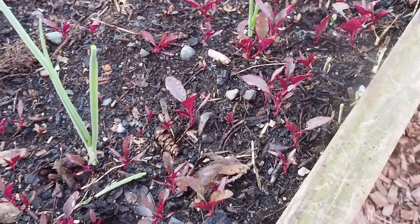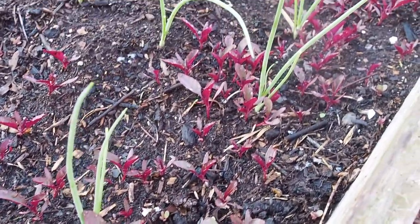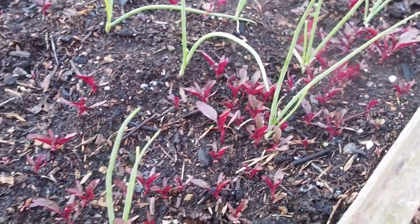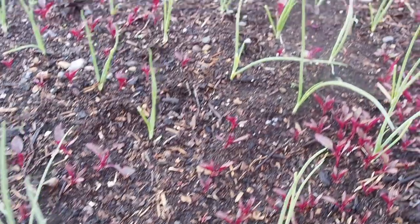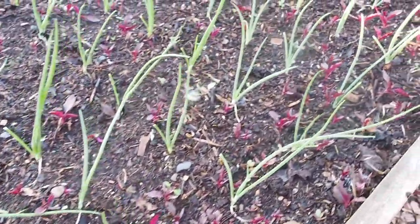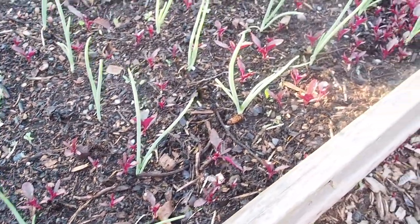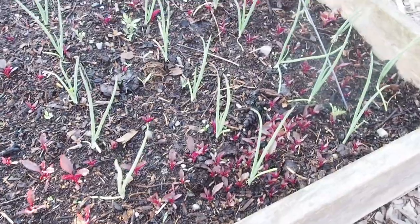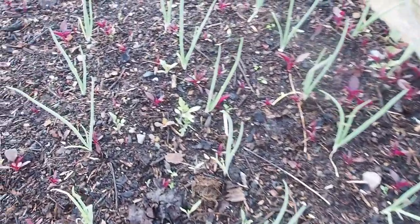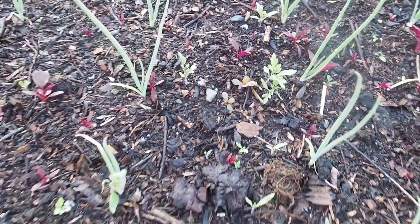See all these red sprouts coming up here? This is all amaranth that I had in this bed last year. The chickens didn't do a very good job eating all the seeds out of the bed, so they're just coming up everywhere. I haven't decided if I'm going to pull those out or leave them in — I'll probably leave some in, but there are quite a lot. I've also got a few tomato volunteers in there, which I'll probably pull out.